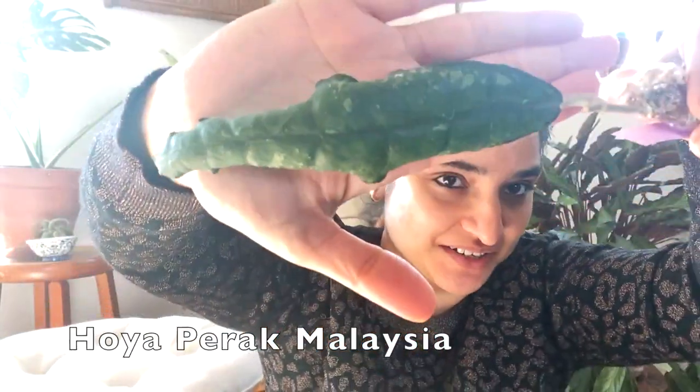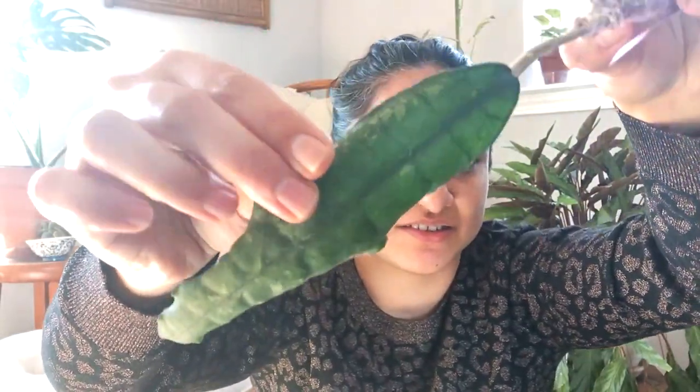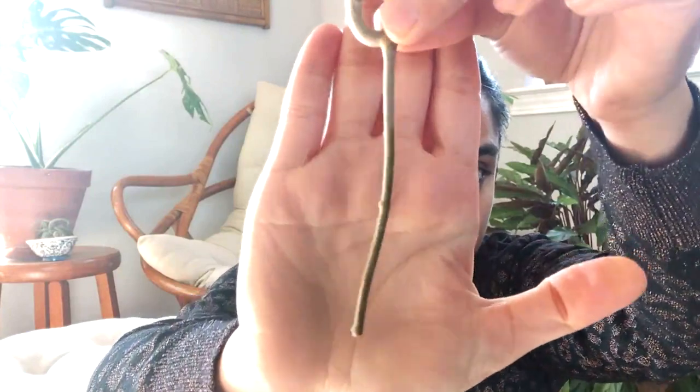The next one is Hoya perak malaysia. It's a little curvy right now. Again, I think it needs good hydration, so maybe I'll put them in a bowl of water. It's pretty long and this one is not rooted at all — she told me it's a cutting. I think I paid 52 for this one and 48 for the other one.